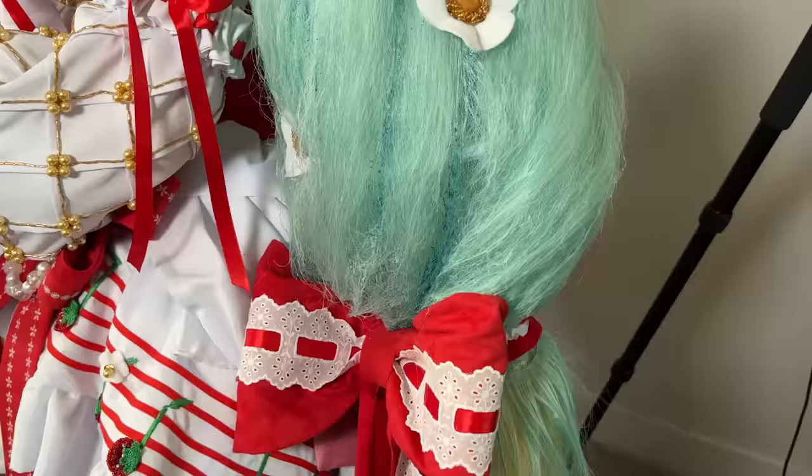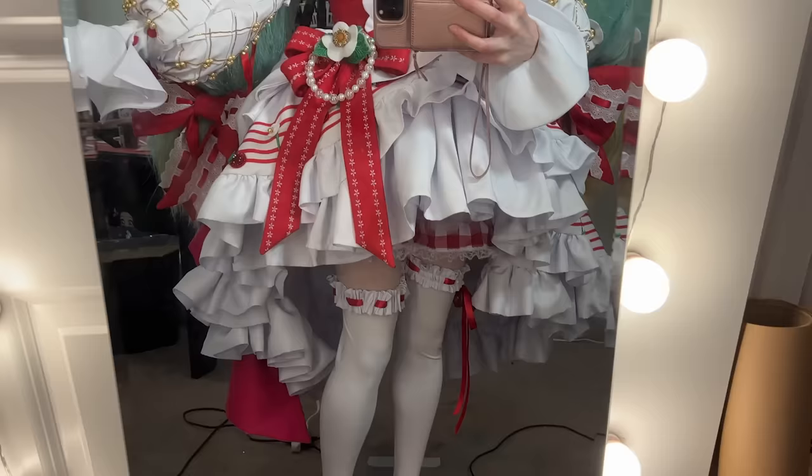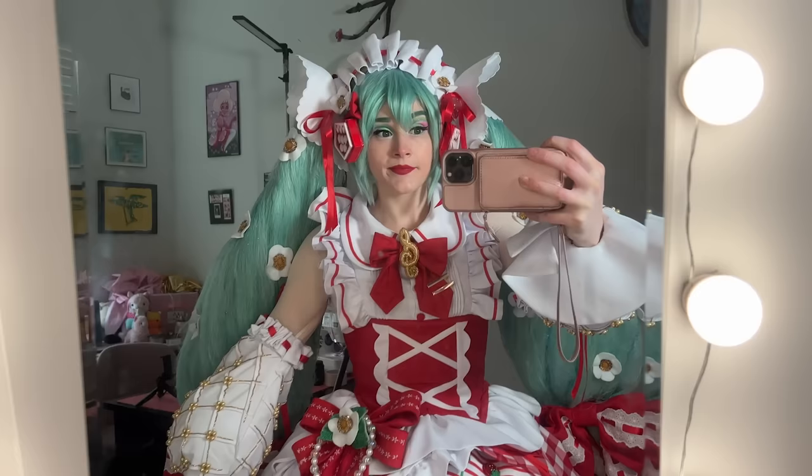This is by far the hardest wig I've ever attempted and this is my three-month journey to making it. I have to present this to you and show you everything that went wrong, because this channel is not about perfection — and I haven't said this in a while — but this is not a tutorial. You're here to watch me suffer. This is how I made my giant pigtail wig for the 15th anniversary Miku X Strawberry.